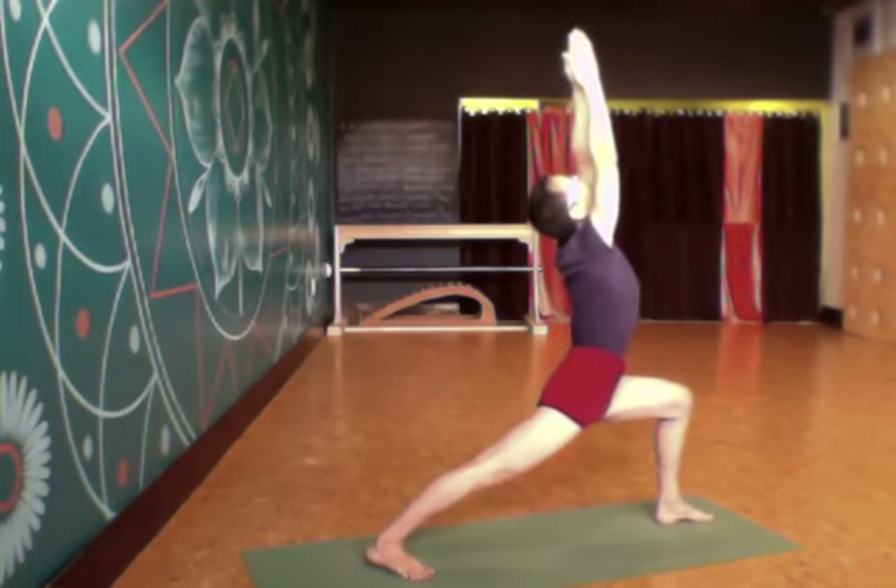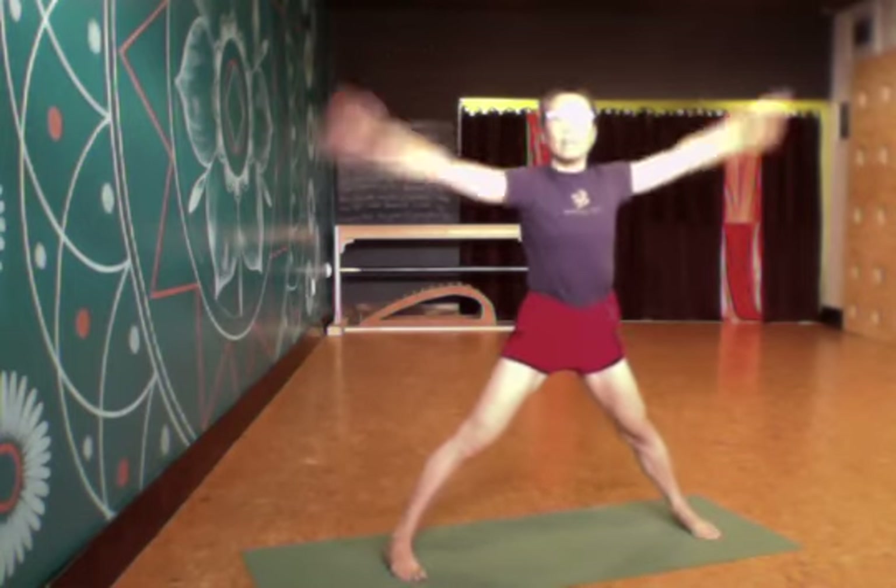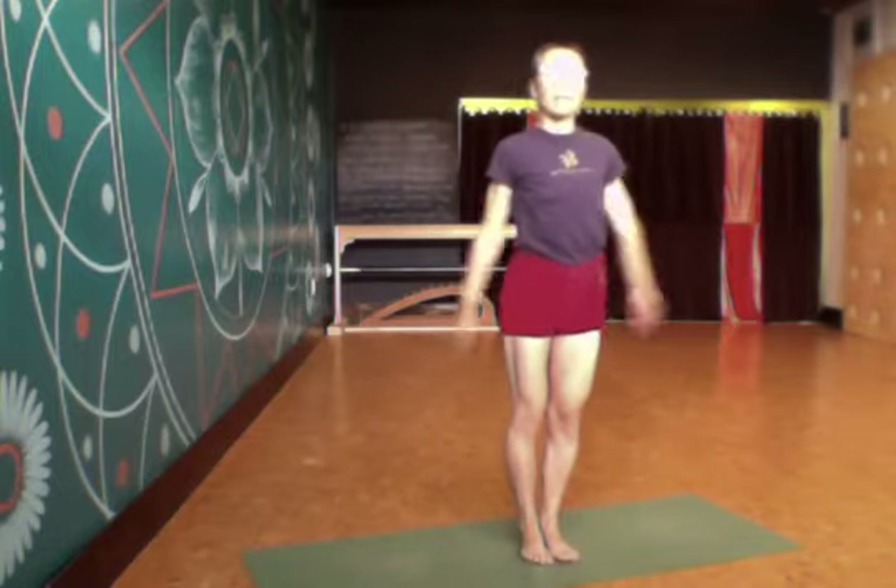And to complete the pose, I press the palms together. Then come up and jump back into Tadasana, pressing the palms together in Tadasana.